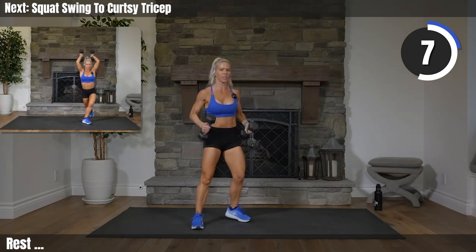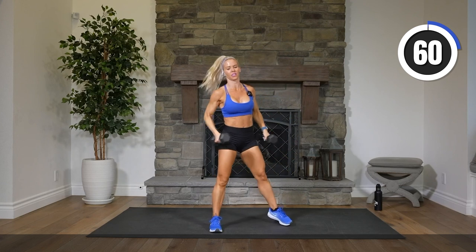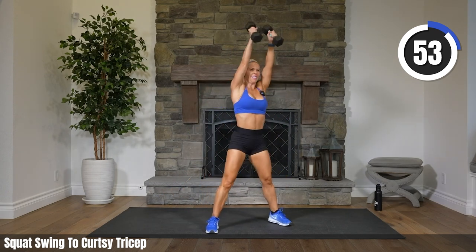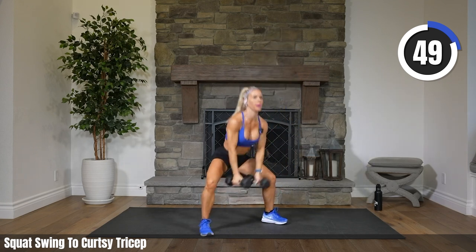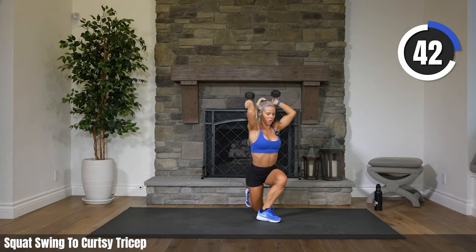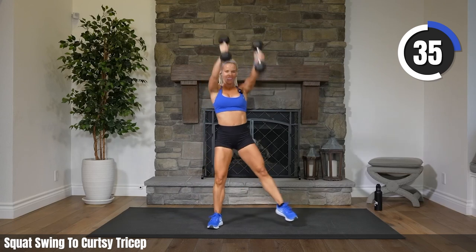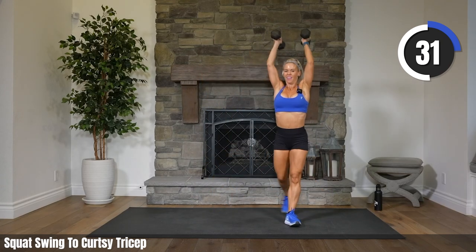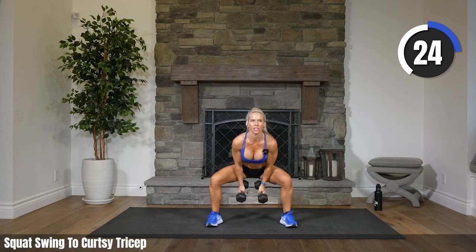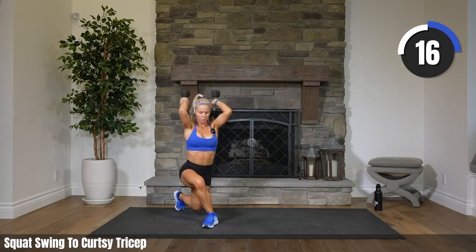Grab your weights. Alternating sides. We have one swing through to a curtsy with a tricep overhead. Swing and the other side. Let's do it. Those transitions go quick, don't they? The legs are wide on that swing through, swinging your weights all the way through your legs. It should be challenging. If it's not, you need to think about grabbing heavier weights — or if you have light weights, you can always double up, holding two weights in your hands at once.